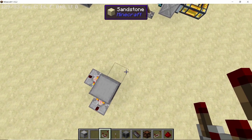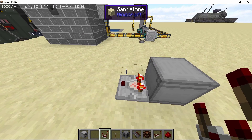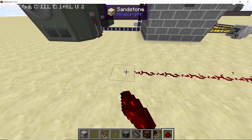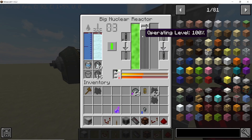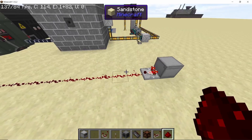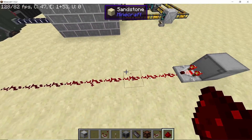You can take a redstone comparator signal from the reactor remote control block from any of its sides. The strength of this signal depends on the temperature of the reactor. For example, at nearly 481 degrees Celsius the redstone strength is 7. When I pull the control rods to 60 percent, the temperature drops to about 300 degrees Celsius and the redstone strength drops to 5. So the redstone signal strength is directly proportional to the reactor's operating temperature.